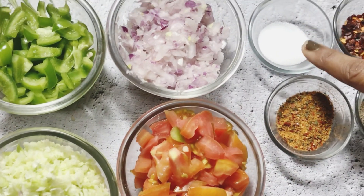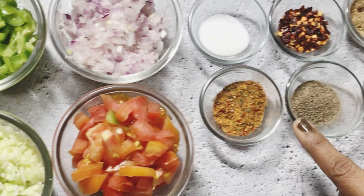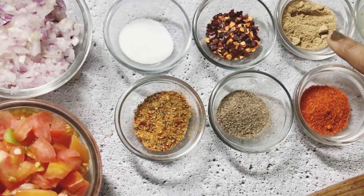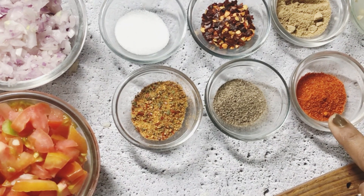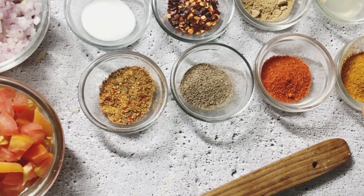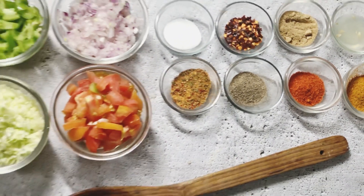I have taken about half a cup of each. Then salt. For seasoning, I am using pizza seasoning — it is optional. Also chili flakes, black pepper, chaat masala, degi lal mirch — add a little. I have also added pav bhaji masala for extra flavor. So add more seasoning according to your taste.